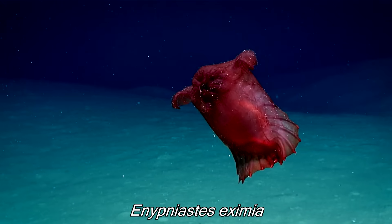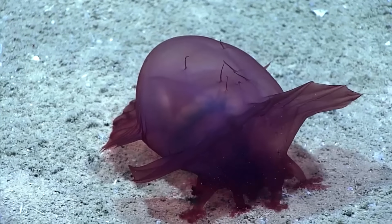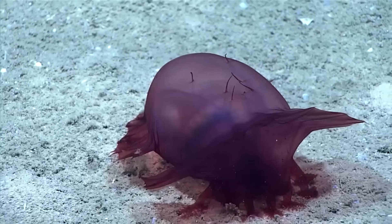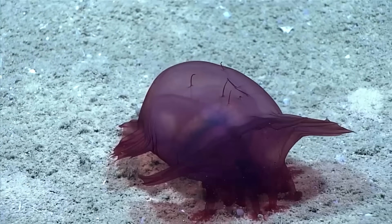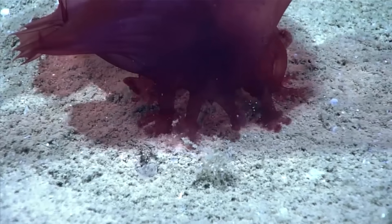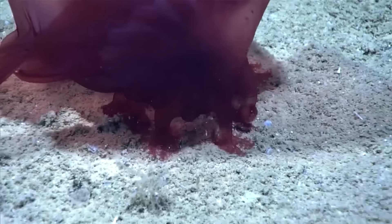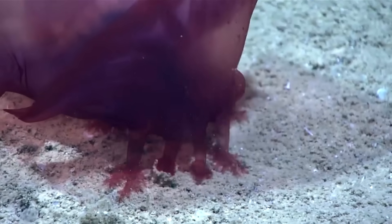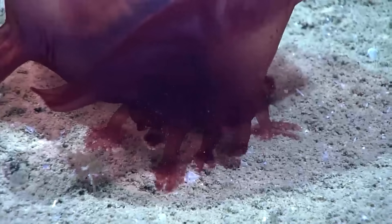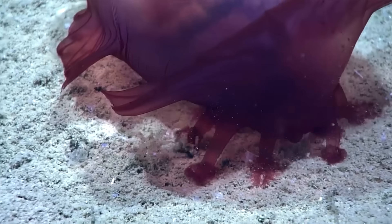This is how a sea cucumber eats. They walk on the floor and shovel sand into their mouth, and digest whatever organic matter they can find. What we see the holothurian doing here is consuming sediment. They are also able to eviscerate their guts, which will then stick to a predator and confuse them.